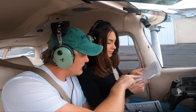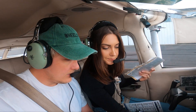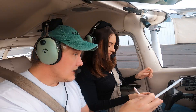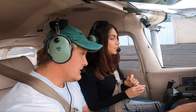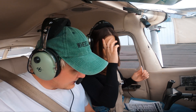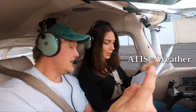Transponder standby. Transponder, yes — 1200 for VFR. Flaps up. Visually confirmed they're up, back to neutral. And we're going to set our barometric pressure to the altimeter setting we just received: 3002. All right, what's the next step? I think we can make a move — we have ATIS and we can taxi.